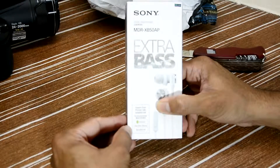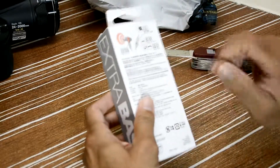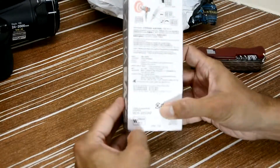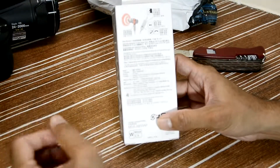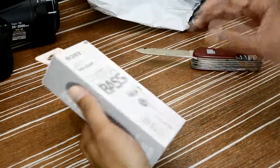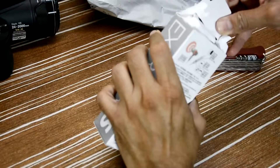It is compatible with Android, Apple, and BlackBerry. Let's open the box and see what's inside. I bought the white color — you can also get black, gray, blue, and I think red as well. The box is sealed.